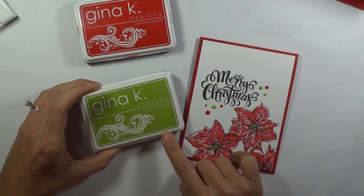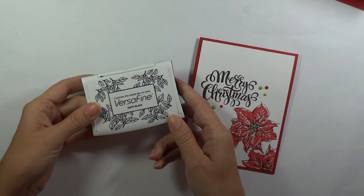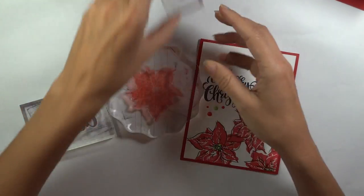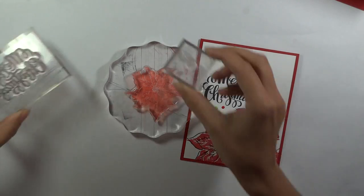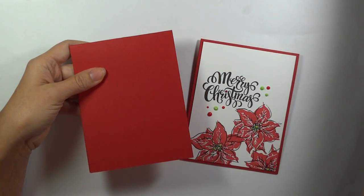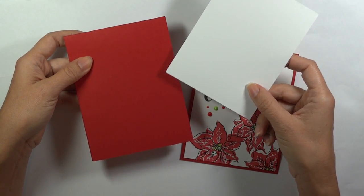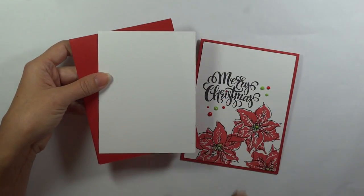The other products we're going to be using: I've got the new Gina K Designs Red Velvet ink — beautiful — and the Jelly Bean Green for the center. I'm going to be using the VersaFine Black Onyx, which is really nice for detail stamping as well as for sentiment. You're going to need some acrylic blocks — large and small ones, plus a teeny tiny center stamp for the middle of the poinsettia. The card stock is the Gina K Pure Luxury layering weight white, and then the red velvet scored at 5½ inches, 4¼ by 11 inches. I'll post these measurements again below.